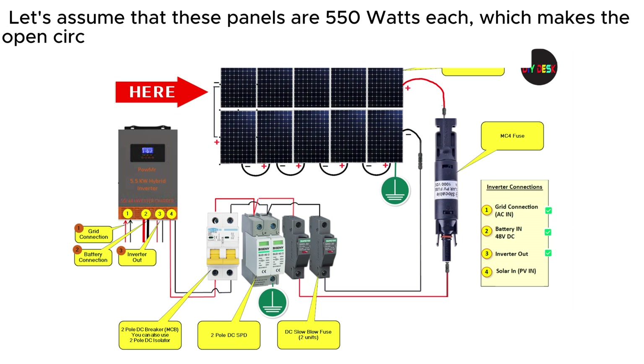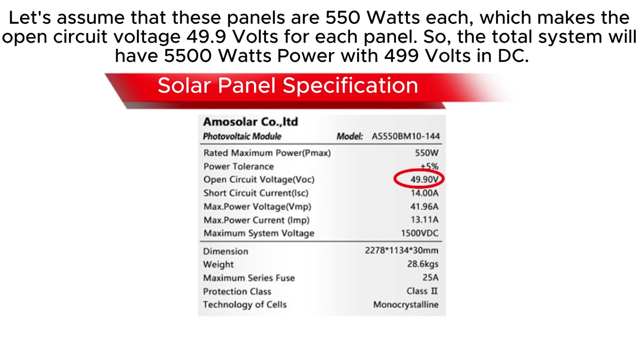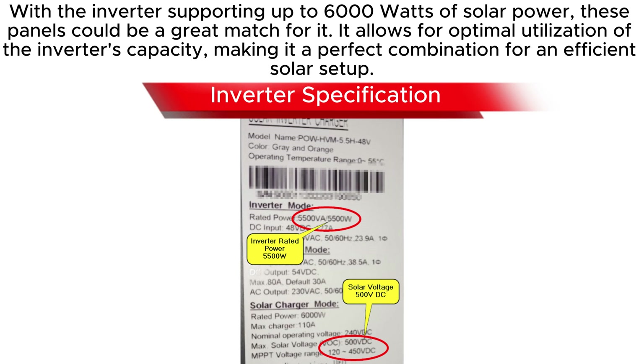Let's assume that these panels are 550 watts each, which makes the open-circuit voltage 49.9 volts per panel. The total system will have 5500 watts power with 499 volts DC, with the inverter supporting up to 6000 watts of solar power. These panels are a great match for it, allowing for optimal utilization of the inverter's capacity — making it a perfect combination for an efficient solar setup.